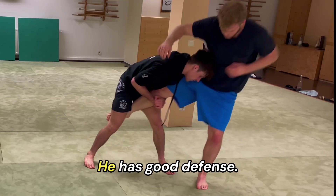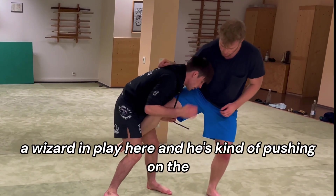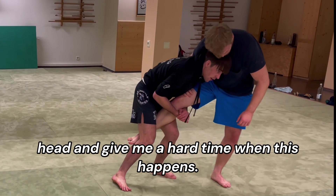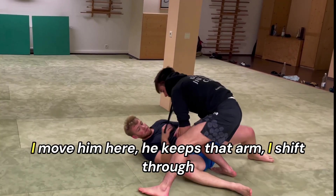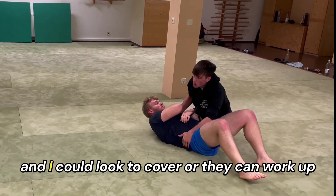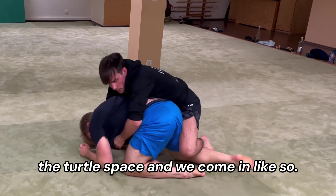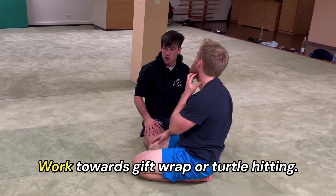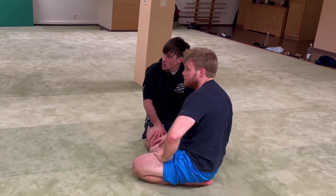So to recap from the single leg — one two, we step our left leg through. He has good defense with a wizard, pressing on the head, giving me a hard time. When this happens: one, I go to the hip; I run the pipe back; I move him here. He keeps that arm and I can look to cover, or they work up to turtle and we come in like so. Two different options — work towards gift wrap or turtle, hitting that nice knee slice off of running the pipe.